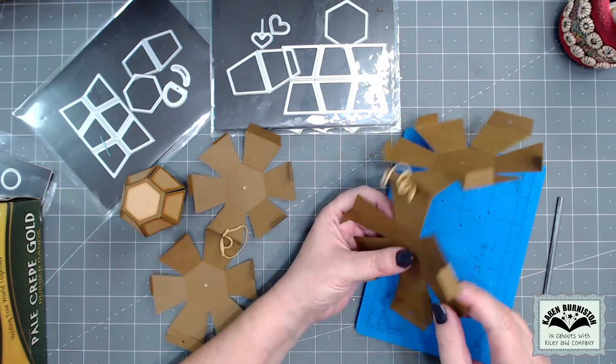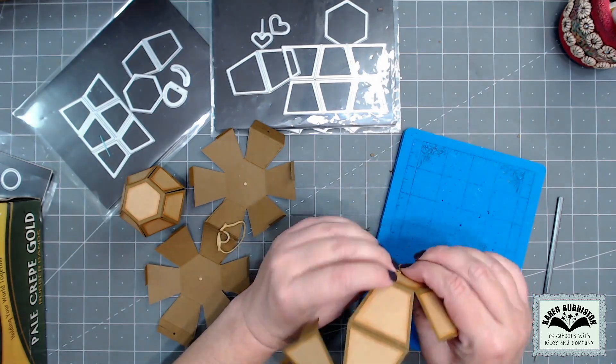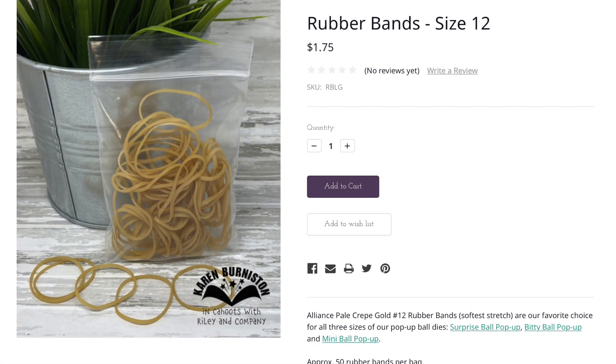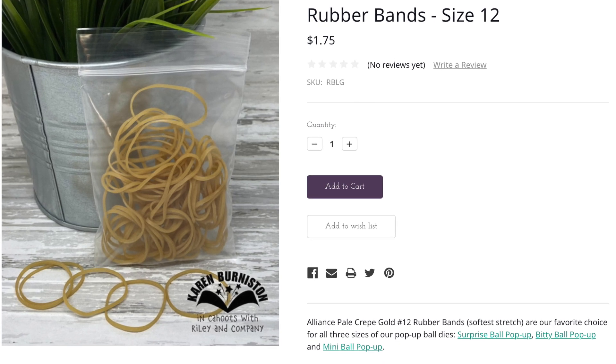On the surprise ball I did add a brad through the bottom, since I want to keep the snowman in the card but spinning. I used two number 12 soft stretch rubber bands in each ball.